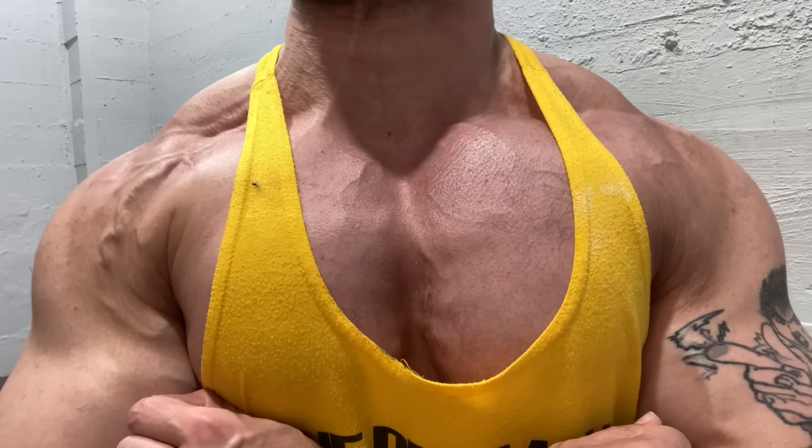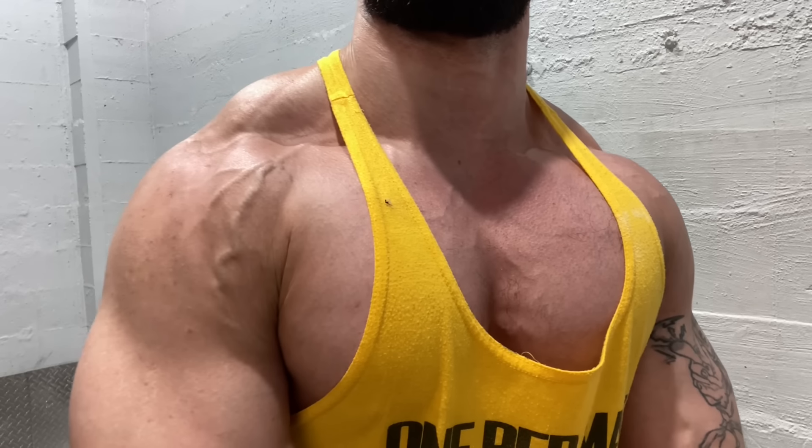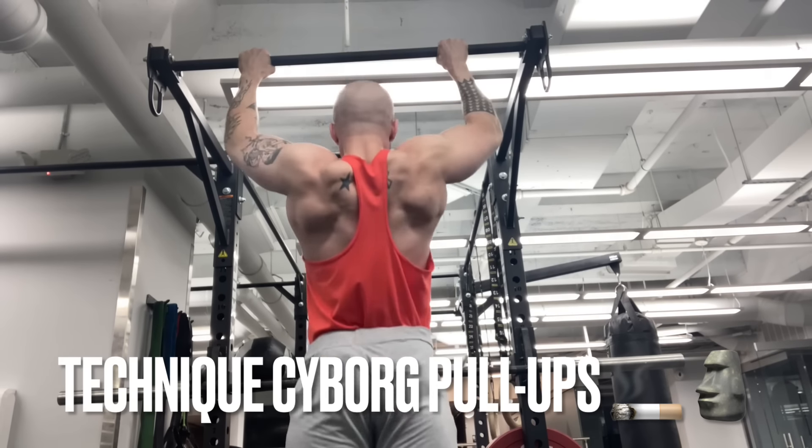Quick tidbit — funnily enough, I actually hurt my bicep pretty badly a couple months ago. Really bad tendonitis when I got back from the Arnold, and this workout helped it get a lot better really quickly for me.